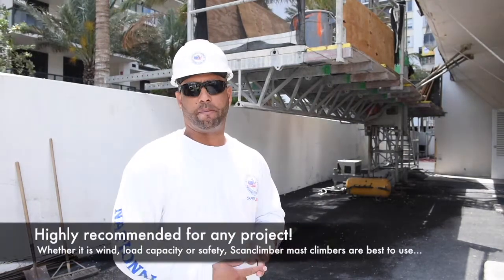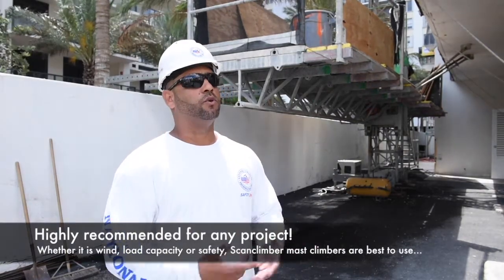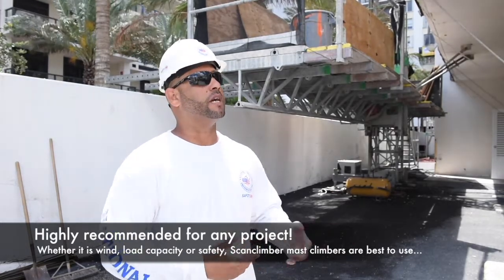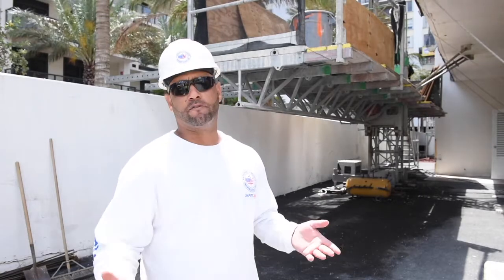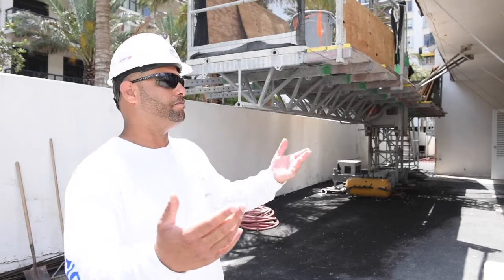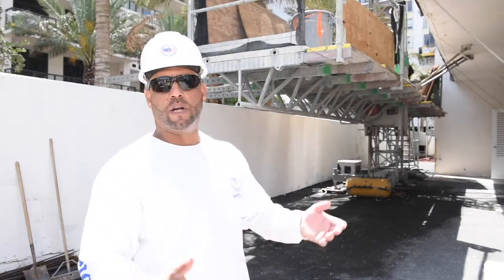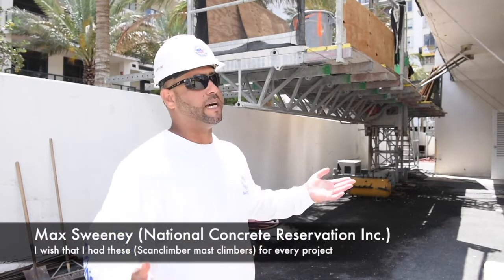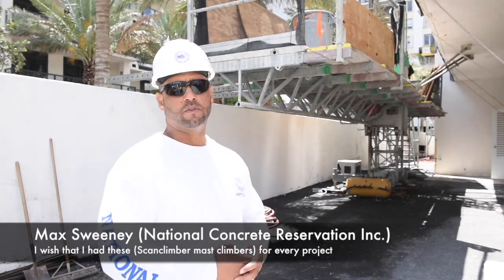When it comes to the wind, the load capacity, and just doing the work safely, I would truly recommend this for any project, anywhere. I only work in Florida, but I can just imagine anywhere else you have kind of the same thing going on, but this is the best thing for us to use. I wish I had this in every project, to be honest with you.